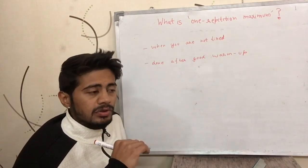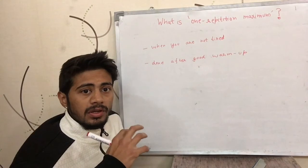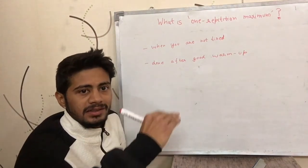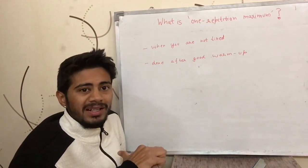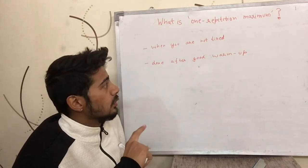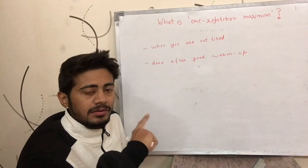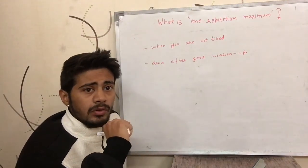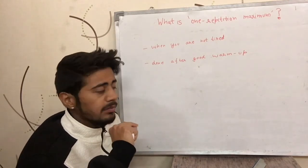This is important so that you do not get injured, because if you lift a lot of weight all of a sudden and your body was not expecting it — because you did not increase it progressively — you might get an injury. So it is always, always, always better to do a good warm-up for calculating your one repetition maximum, for all the parts that are going to be involved in that particular exercise.